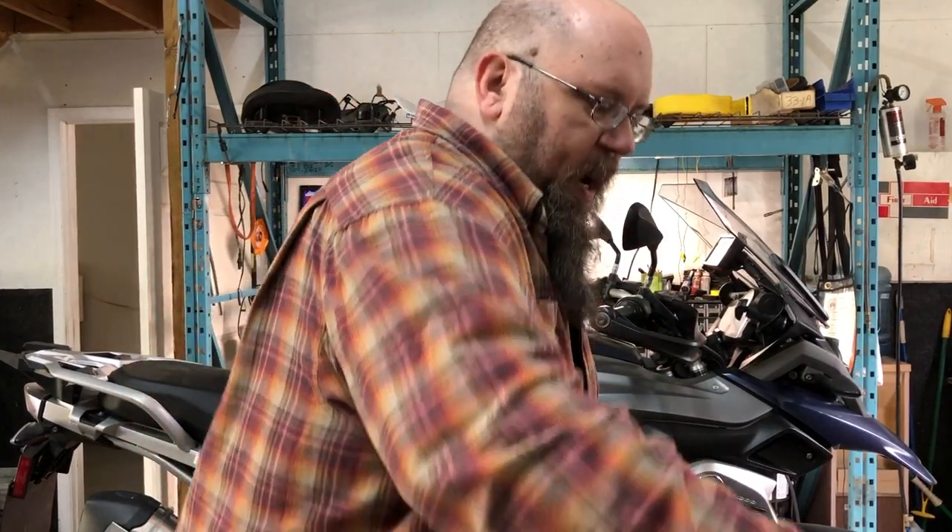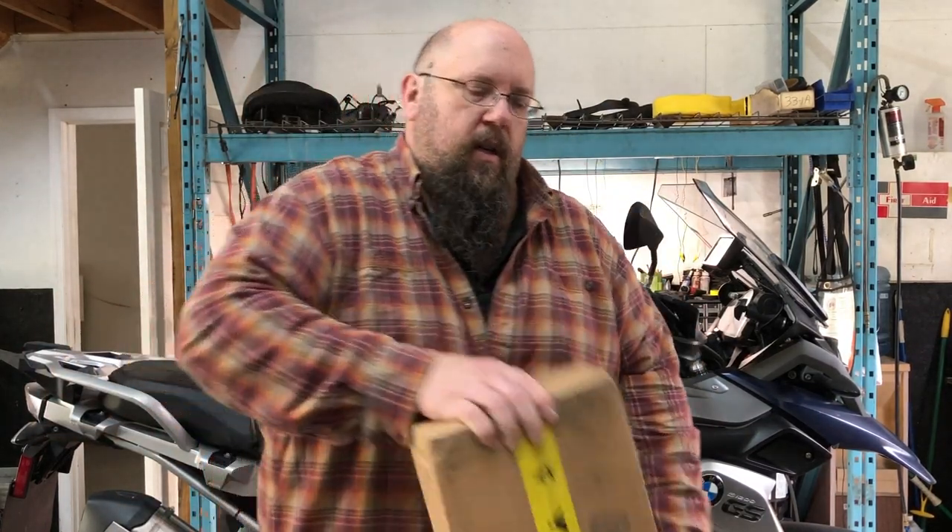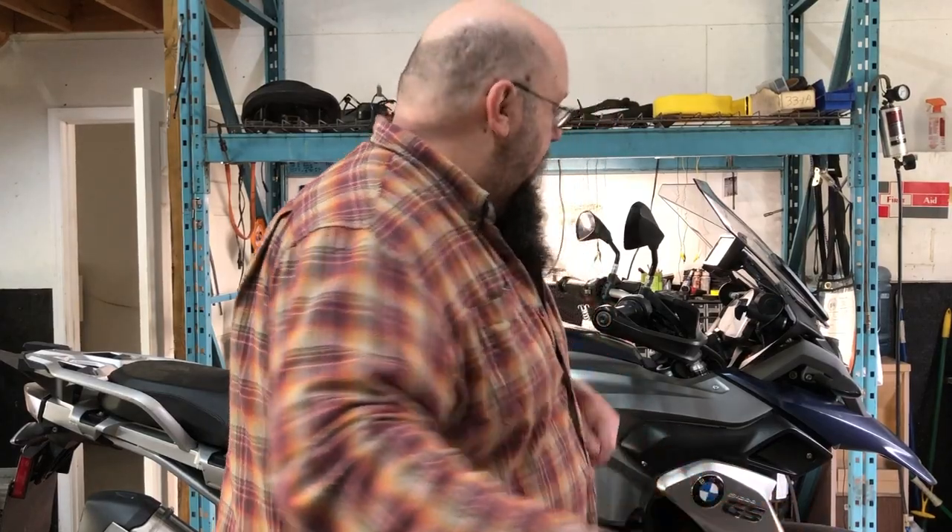What I've got in this box is a pair of Touratech progressive springs for my bike. What we're going to do is take the shocks off the bike, then use a spring compressor to partially disassemble the shocks, put the new springs on the existing shocks, and then put them back in the bike.